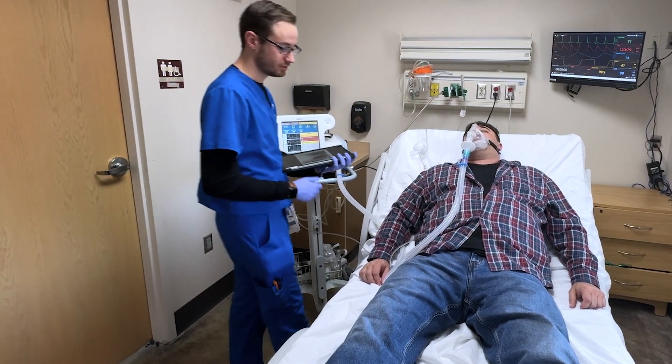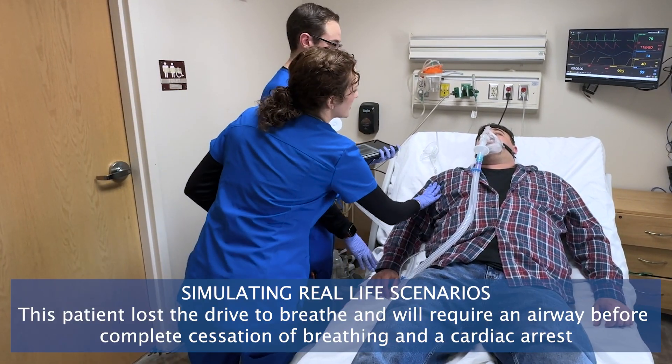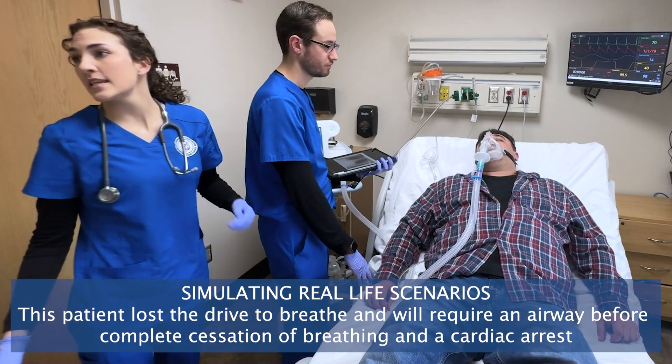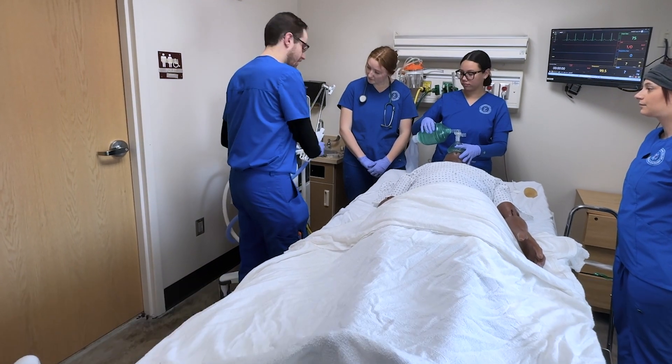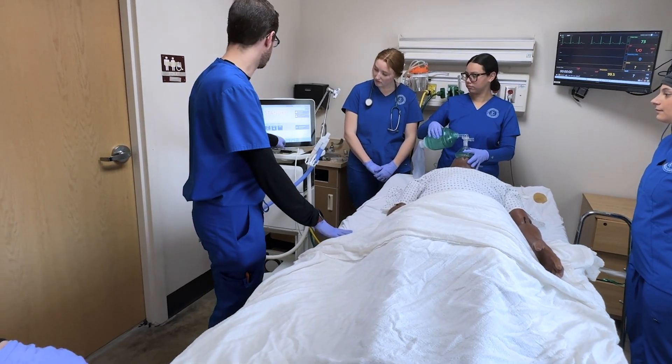Alright, Mr. Anderson, we have your results. Let's get the team in here — we need to intubate. Alright, I'm going to put him on the vent. I'm going to give him a tidal volume of 400 and a PEEP of 8 for his perfusion.